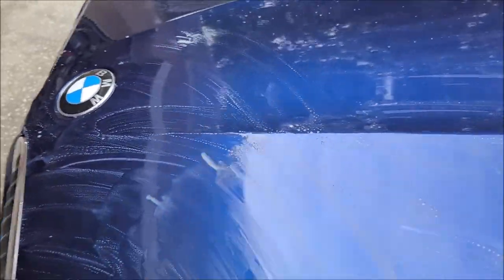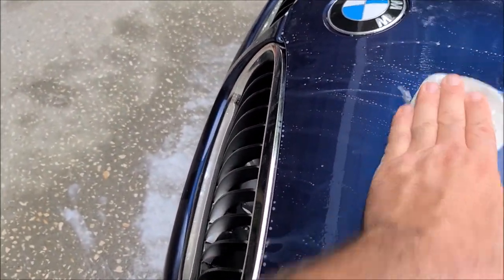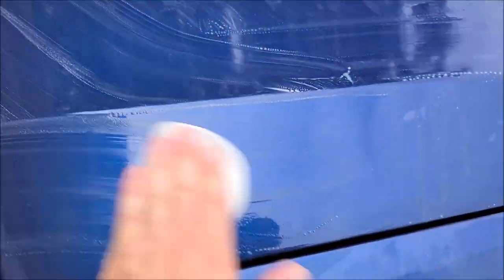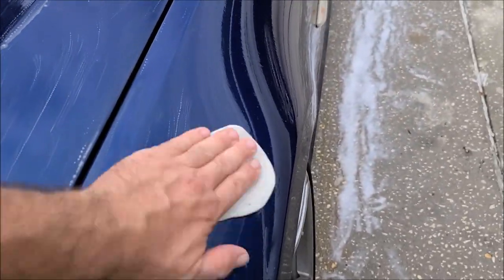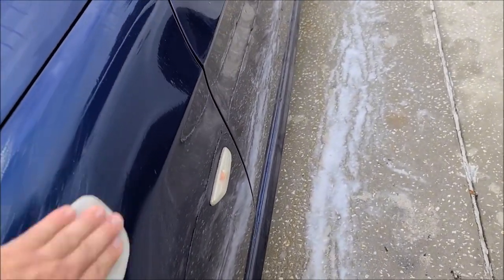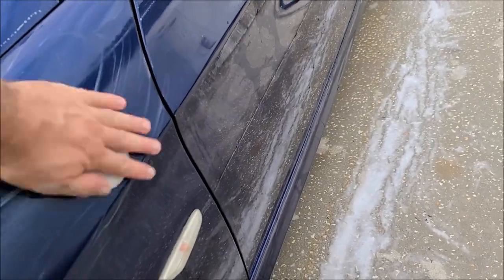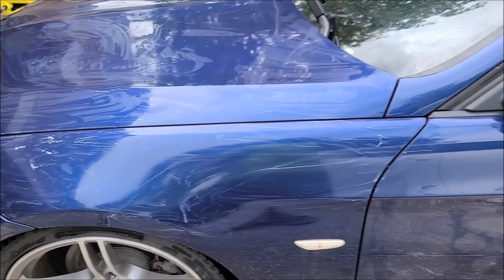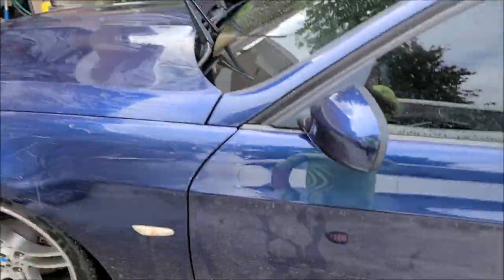All I need to do is hose it down, get all the Universal Clean and Prep off, and then it'll be ready for polish as soon as it's dry. It works awesome — you don't need a dedicated iron remover ever, especially when you use my clay and Universal Clean and Prep. We have engineered these products to work just like, if not better than, all the iron removers on the market. In every test that I've done, this setup works better than all of them. You can see all the debris on there now — it's just not sticking to the clay, which is the coolest part.